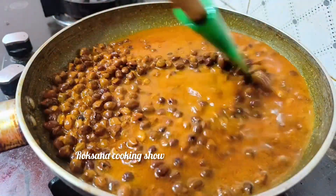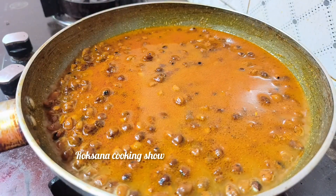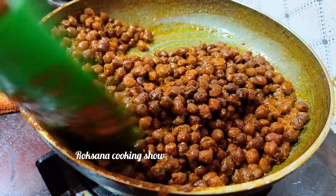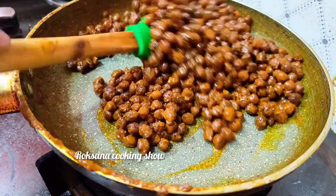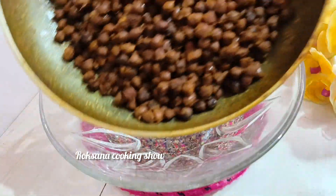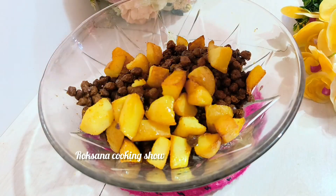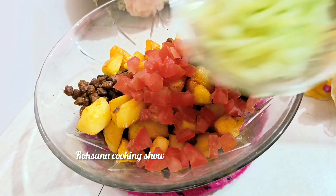I will add the salt. I will add some water to the salt. Add 1 tomato, add 1 soy.